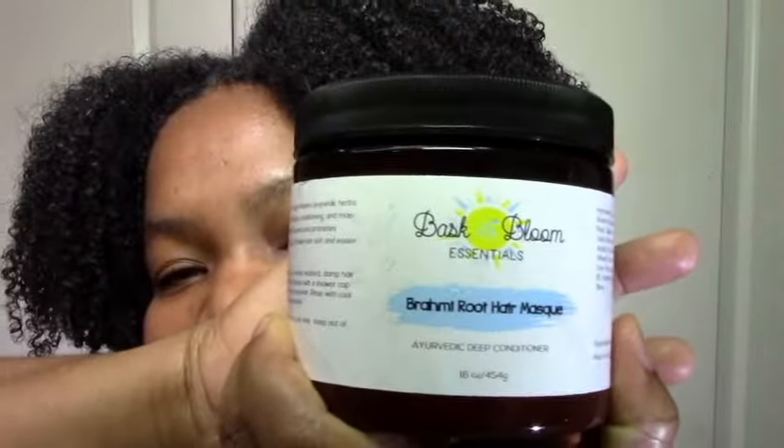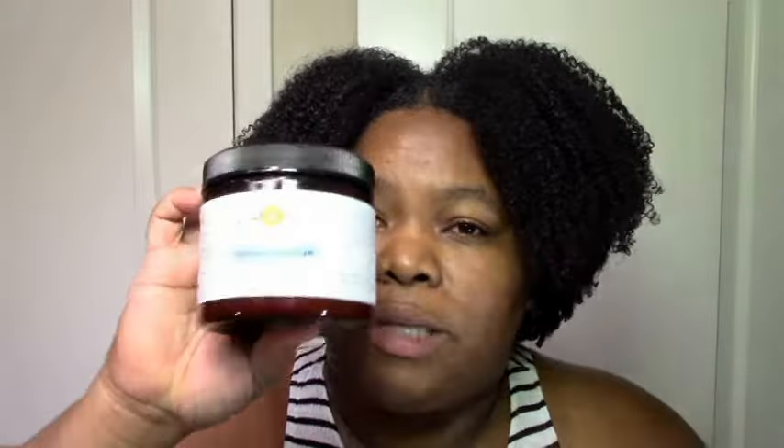As much as I love the cleanser, I love the Brahmi Root Hair Mask even more. The cleanser was great of course, but it was a cleanser, so my hair felt conditioned but not out of this world. But this left my hair feeling out of this world — moisturized, hydrated, soft, curls were popping, defined, conditioned, deep conditioned, everything. And it was one of those instant workers. As soon as I put it on it felt great, and it felt even better after I let it sit, which I like in a really good deep conditioner.